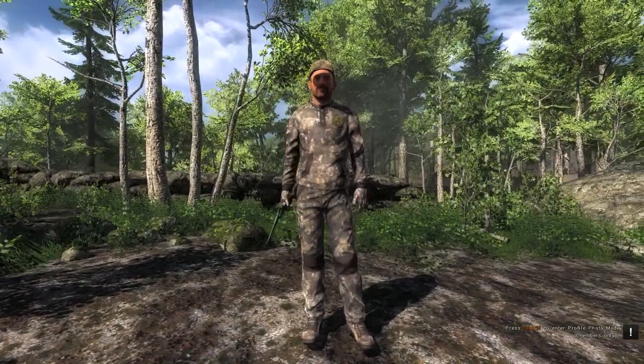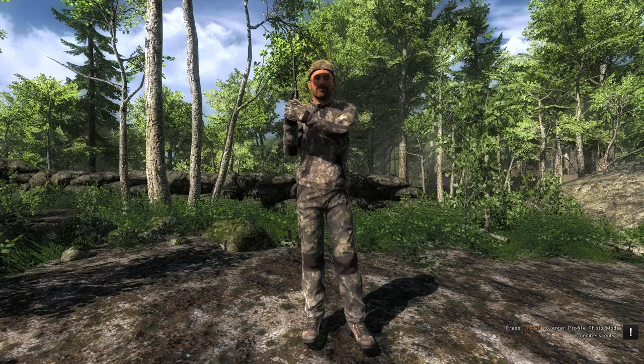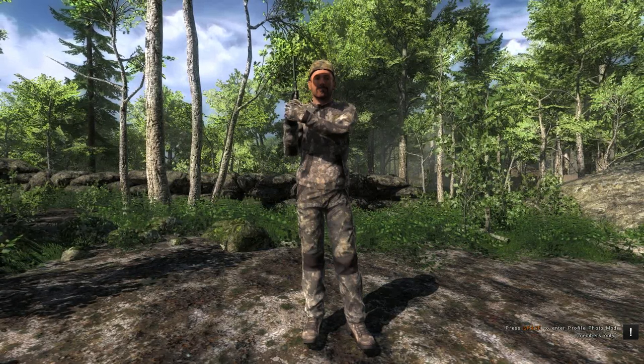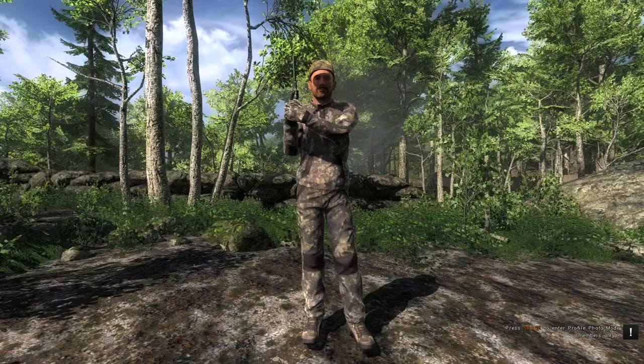Hello everyone. In this video I would like to show you a trophy mule deer and a piebald mule deer. But first we have a trophy white-tailed deer I got during my live stream for the competition called Laura Francine's Recurve Challenge. I hope you enjoy the video.